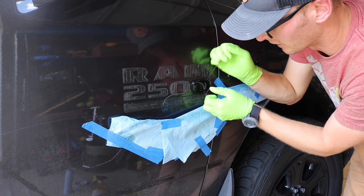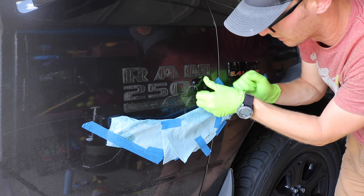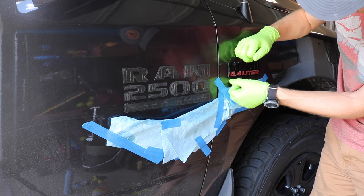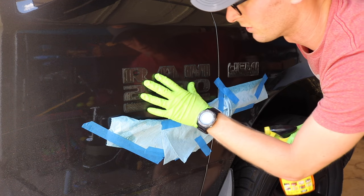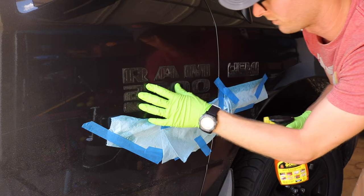If you don't have any fishing line around, you could use dental floss — I've seen a couple of people use that as well. There we are. Now we're going to spray these down and see if that helps get the foam off.